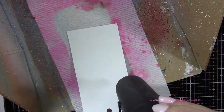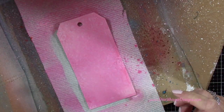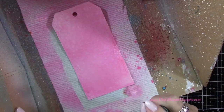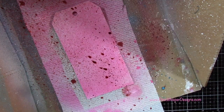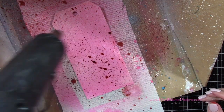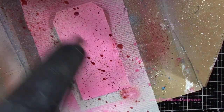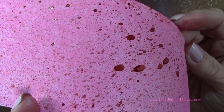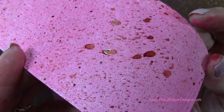Now once that's dry, I'm coming in with the mica spray. This is from the brand new holiday collection of mica sprays — we'll be using all three of these. They come in a set of three, and this one is called Tarte Cranberry. Again, I'm keeping my distance and spraying that down onto my cardstock. You can see that beautiful shimmer we're going to get from these sprays. As that dries, I'll show you a bit later on how really pretty that looks.